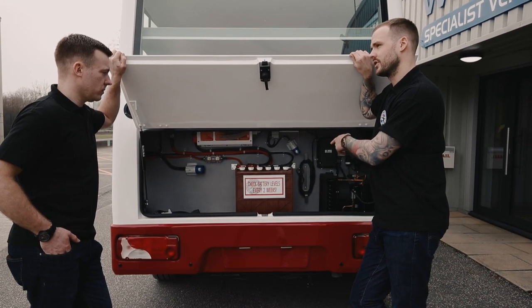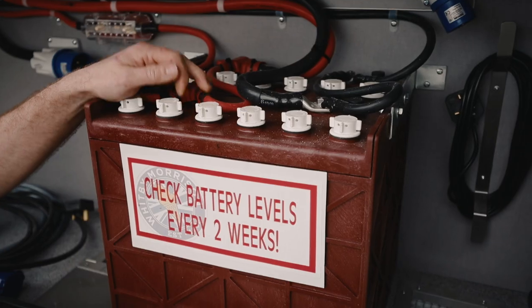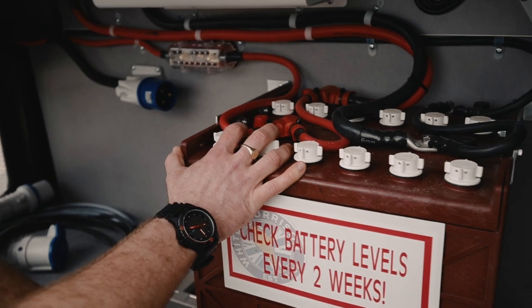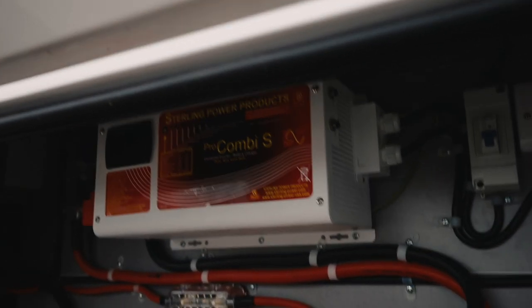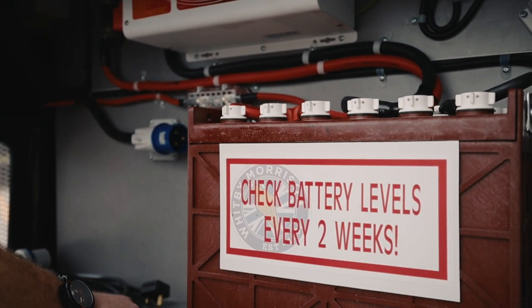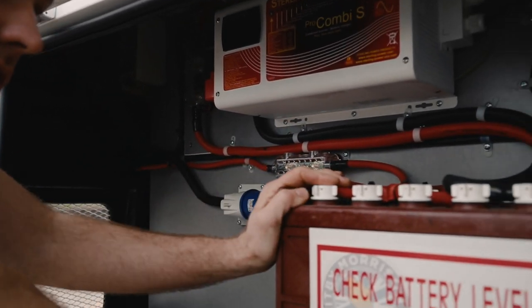All right Chris, what are the batteries for? Well these are for if your van's got a power pack system on — this one has, obviously. Basically 12 volt converted to 240 volt mains. These are charged off the Mercedes alternator which is uprated to 220 amps, coming down the side of the vehicle through a fuse which charges the batteries up.